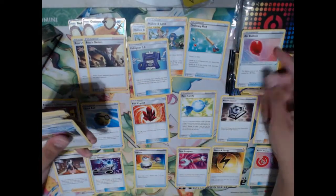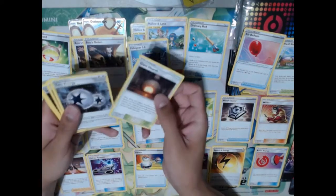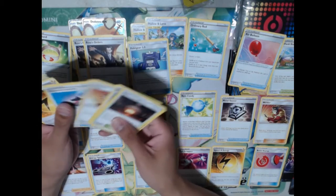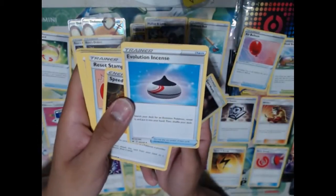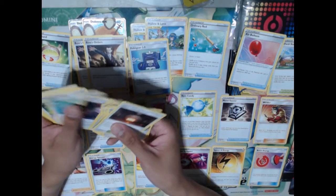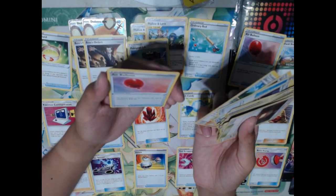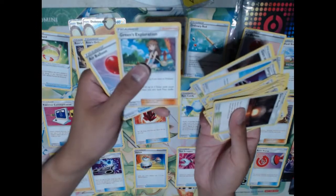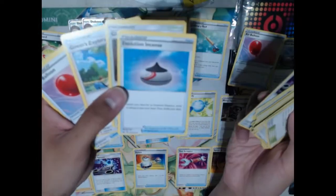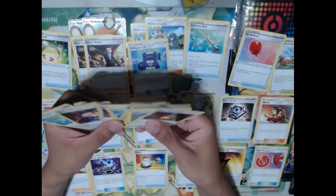We've also got Aroma, Air Balloon — good for pivoting — a Turfield Stadium great for grass types, Vitality Band giving 10 more damage, Giant Hearth, Aurora Energy, Professor's Research, a Welder, Evolution Incense. Again, these are really badly cut — look at the top, they're really badly cut. Speed Energy, Reset Stamp, Fire Crystal, Marnies, Rare Candy, Quick Ball. Some of them don't even have the Pokemon logo at the bottom — they're so badly cut. I feel like with a lot of the cards that weren't really high-value cards, they just kind of printed them and said it's whatever. The quality check on this box, unfortunately, is not very good.